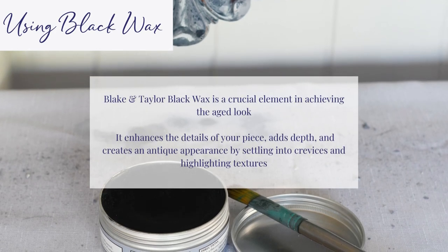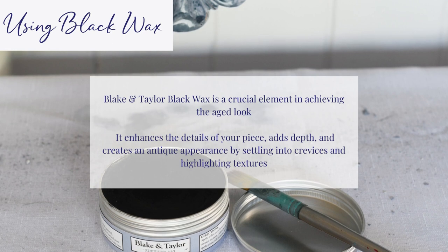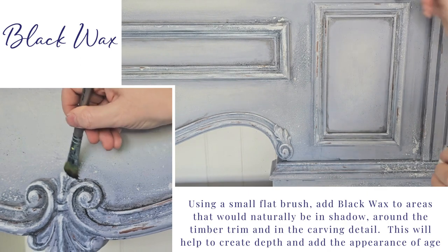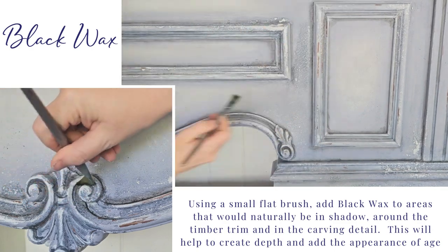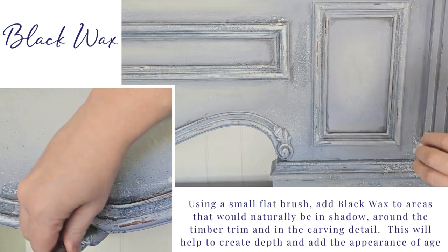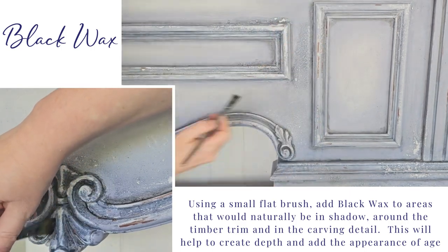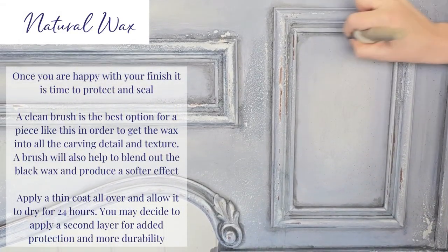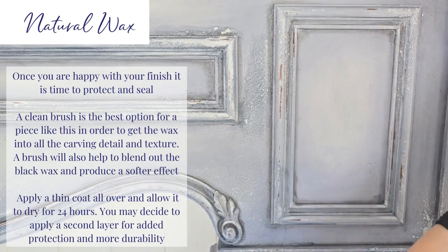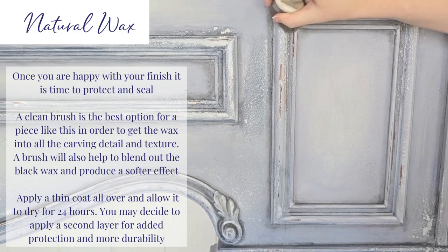Using black wax. Blake and Taylor Black Wax is a crucial element in achieving the aged look. It enhances the details of your piece, adds depth, and creates an antique appearance by settling into crevices and highlighting textures. Using a small flat brush, add black wax to areas that would naturally be in shadow, around the timber trim and in the carving detail. This will help to create depth and add the appearance of age. Seal and protect your piece with natural wax. A clean brush is the best option for a piece like this in order to get the wax into all the carving detail and texture. Apply a thin coat all over, wipe away the excess, and allow it to dry for 24 hours.